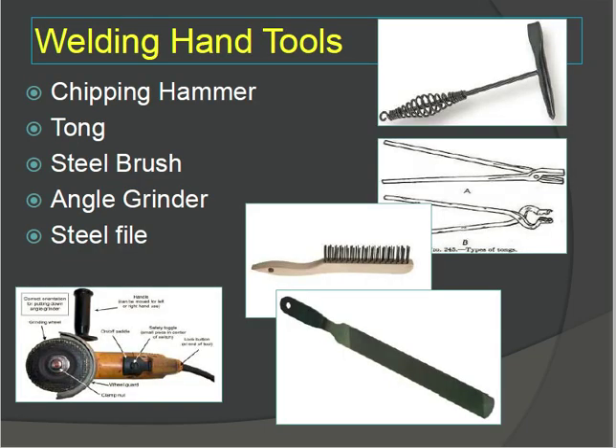Welding hand tools required: chipping hammer, tongs, steel brush, angle grinder, and steel file. These are the requirements for 6G welding — any welding requires these hand tools.